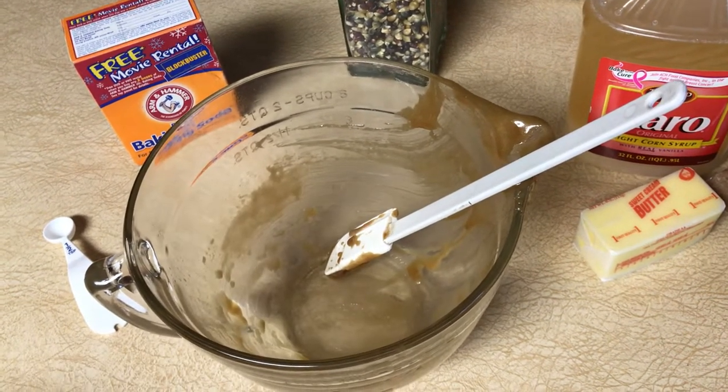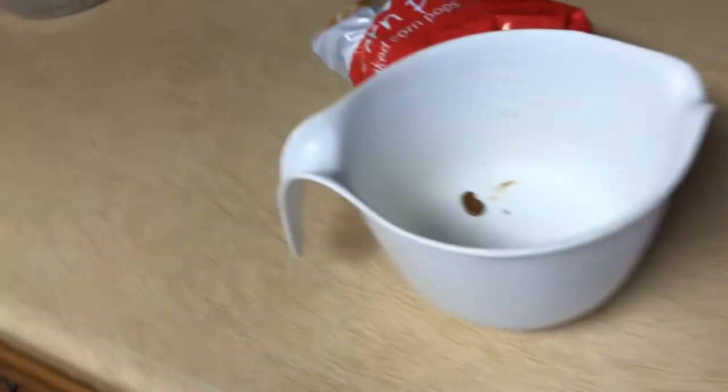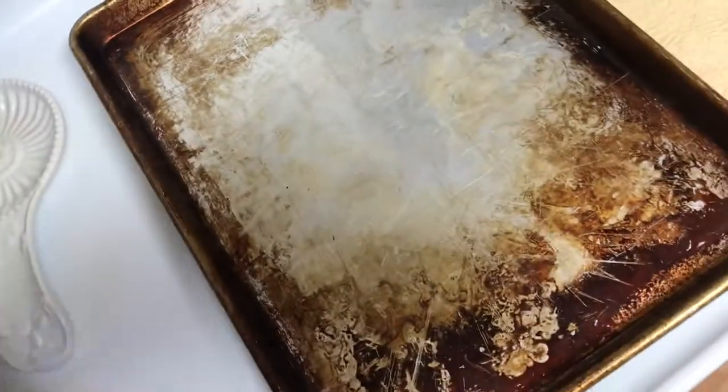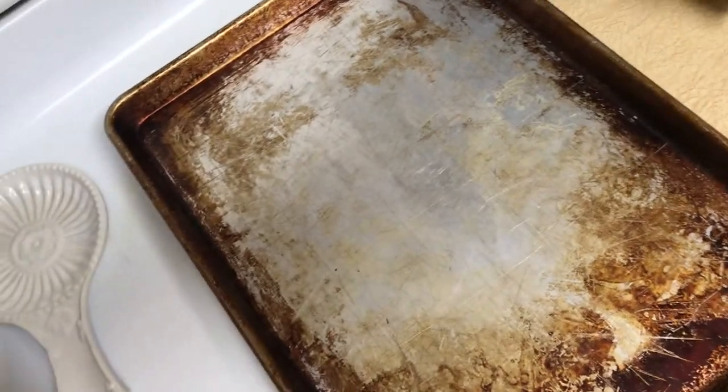Shake vigorously. Then once you've shaken it vigorously after you pour it over, put it in the microwave for one minute. Take it out of the microwave, shake vigorously. Put it in the microwave for one more minute. So it's two minutes in the bag total, shaking vigorously after each. Once it's been microwaved in the bag twice, you shake it vigorously, and then you pour it on your cookie sheet.